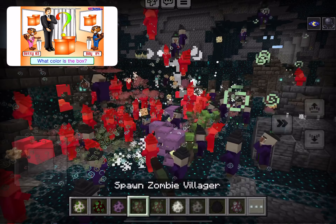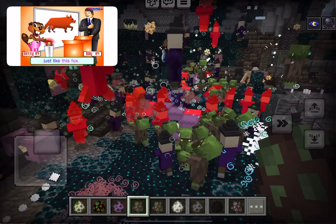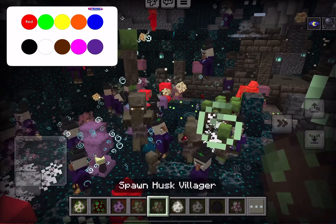It's a box. What color is the box? The box is orange, just like this box.